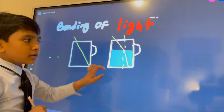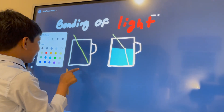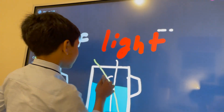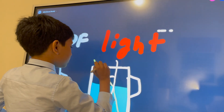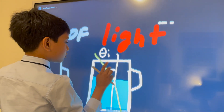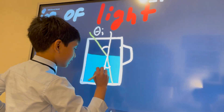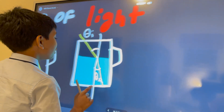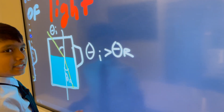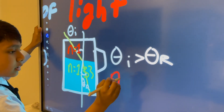This is the normal line, which I'll draw in a different color. As you can see, the angle of incidence — commonly called theta i — is much bigger than this tiny angle of refraction, theta r. So theta i is greater than theta r.